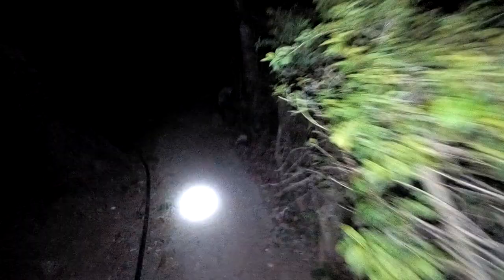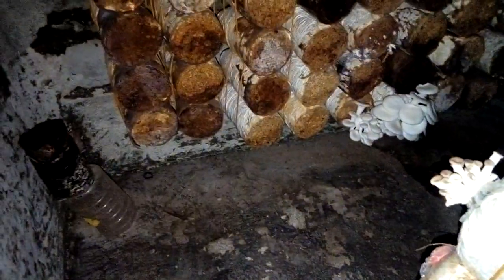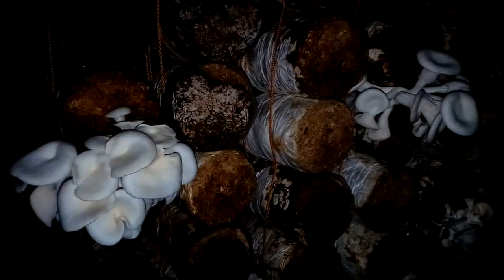I've already started harvesting, but when I reached these guys I needed to show you. Not this guy — let me turn off my light — not this guy's either.